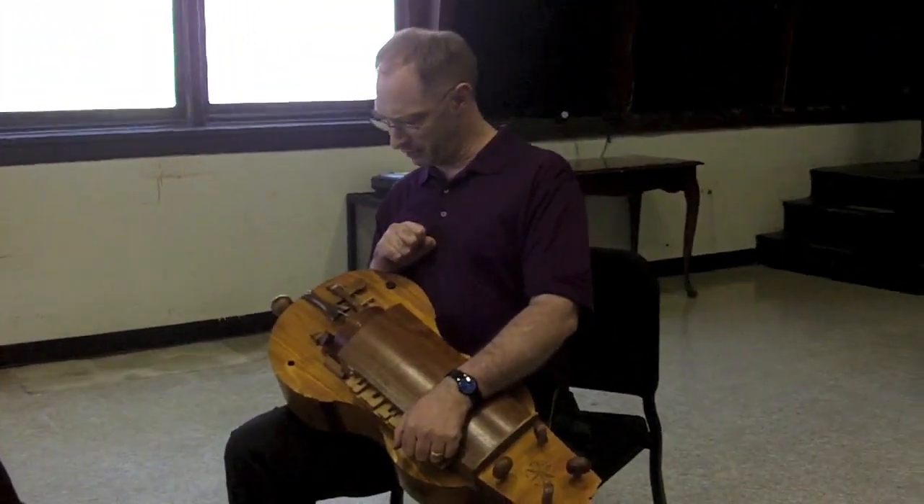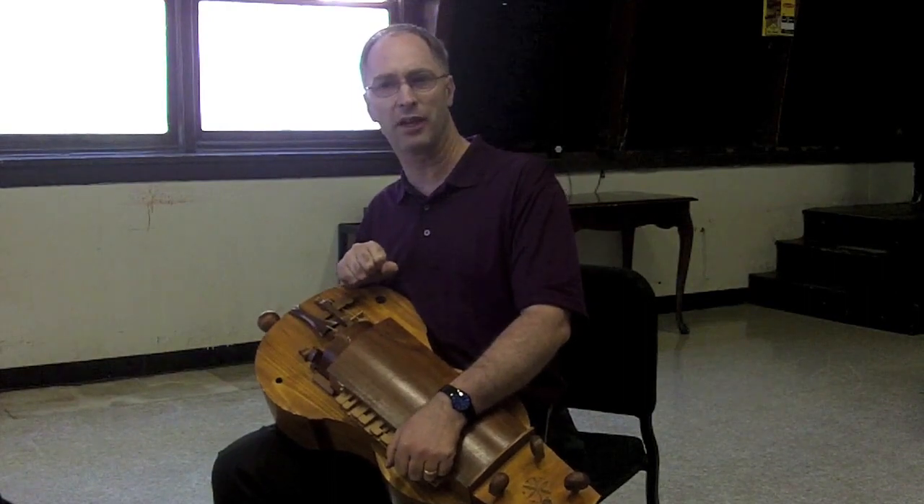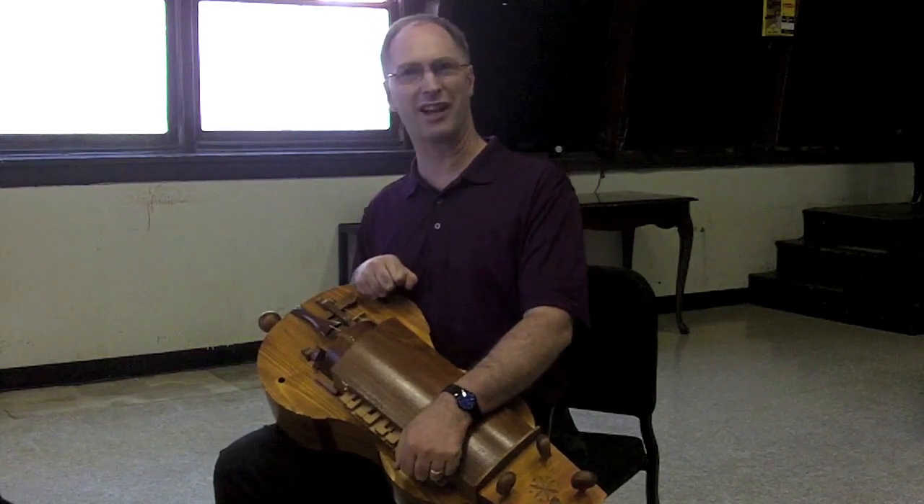Really good hurdy-gurdy players can manipulate the rhythm by snapping their wrists as they play, and they can get rather complex counter-rhythms, but it requires real dedication and hours of practice.